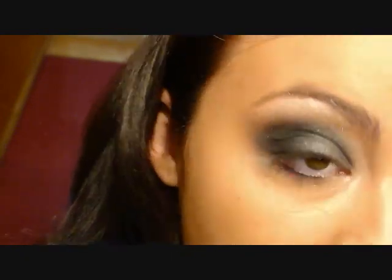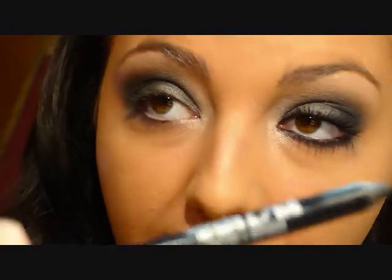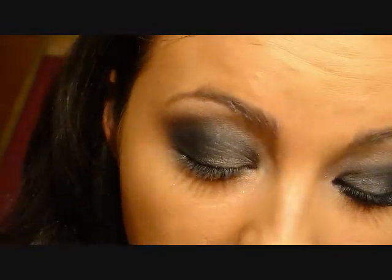Make sure to get some in your tear duct area and bring it in. Then I'm going to be taking the Urban Decay 24/7 Glide-On Pencil in Zero — this is my all-time favorite pencil liner. Make sure that it's a nice gradient effect — you want it to start lighter here and fade into almost complete darkness.